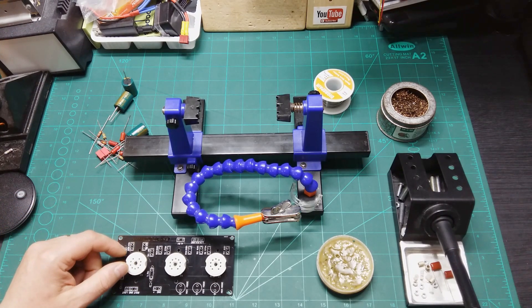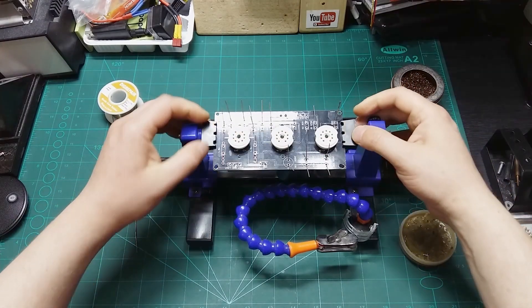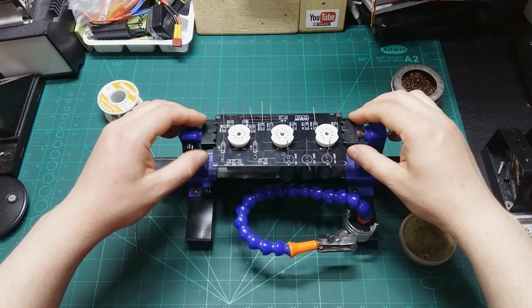Without further ado, let's start soldering everything in place. I need to put all the components in the right positions and solder everything correctly.